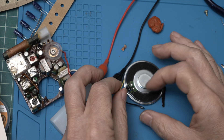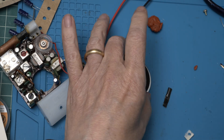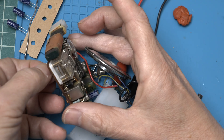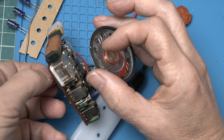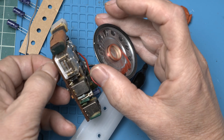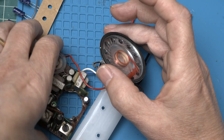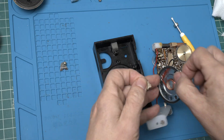What do you think? Can it work? Let's power it up. Now all we've got to do is put it back together again.